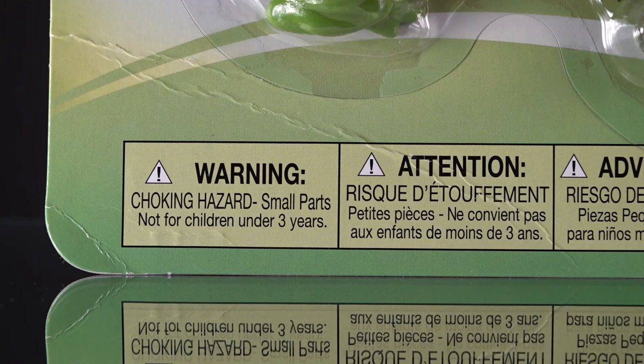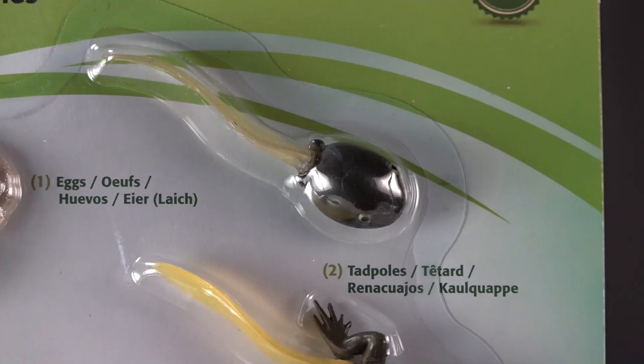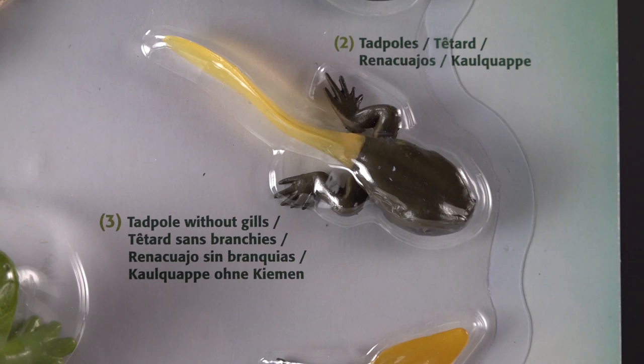It comes from Safari Limited, so it's a choking hazard for young kids — you want to keep an eye on them. For ages three and younger, this is not a recommended toy. Some of these things do look like they'd want to put them in their mouth, especially the eggs here. Then you have the tadpoles themselves.